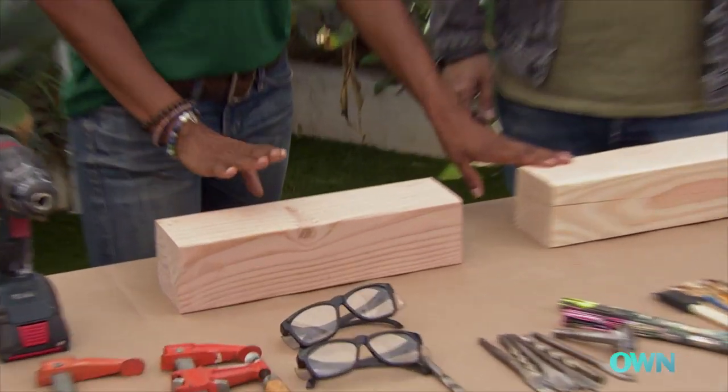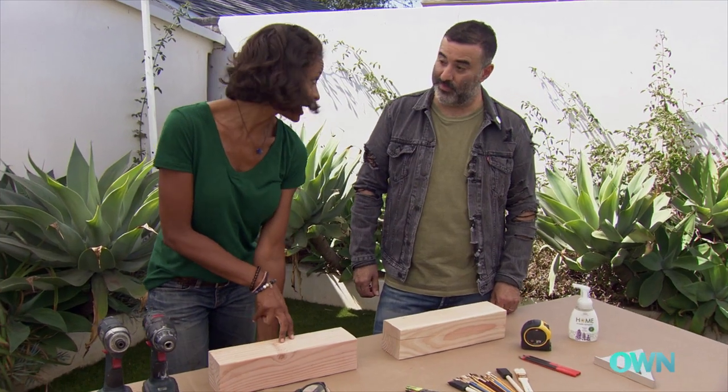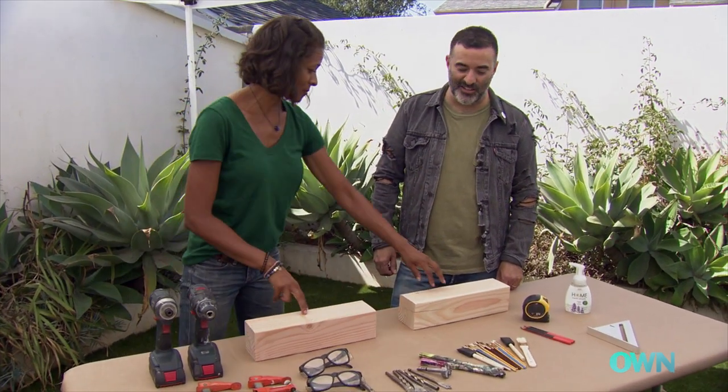We're going to be using these 4x4s to create those blocks. The first step of this process is to clamp down our 4x4, and using the drill we're gonna drill holes into the 4x4 — so it would be almost like a flower bed, but with paintbrushes.